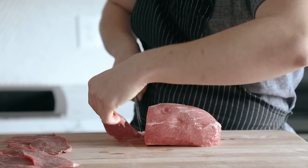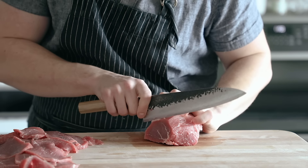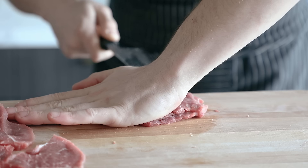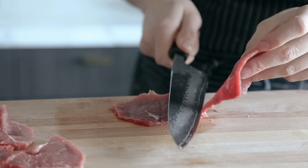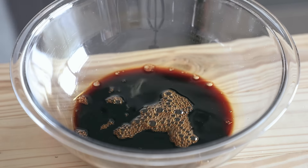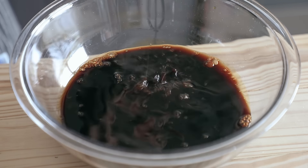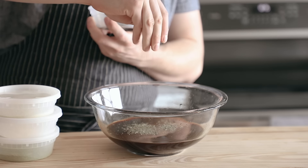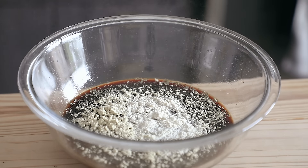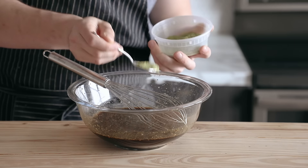Now since we've still got the dehydrator out, let's sample these spices on some jerky. First, really thinly slice a 2.5 to 3 pound (1100–1300g) eye-round roast — as thin as you can. Have your butcher do it if needed. The marinade is: 1 cup (236ml) soy sauce, half a cup (118ml) honey, half a cup (118ml) Worcestershire sauce, 2 teaspoons (4g) dried thyme, 1 tablespoon (7g) mushroom powder, 1 tablespoon (7g) garlic powder, and 2 teaspoons (5g) serrano powder. Mix it all together.